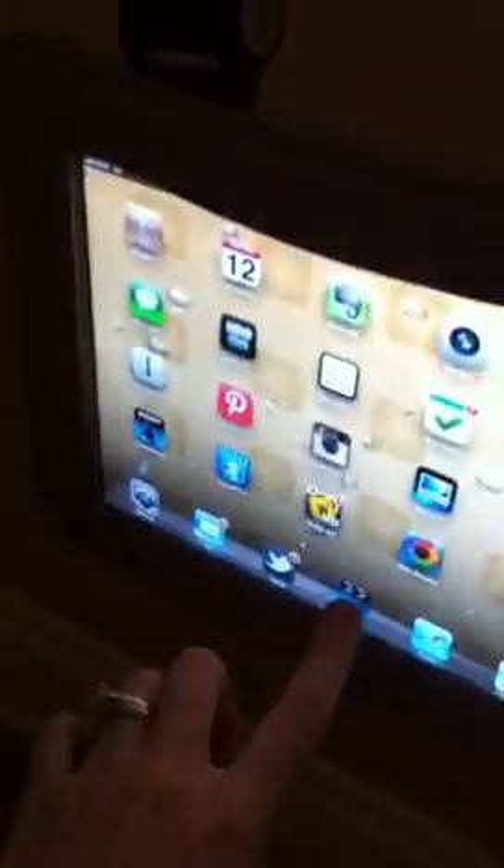It's just easy entertainment for any desperate moment while traveling. You can recline and watch. This also keeps them from touching it and turning it on and off.